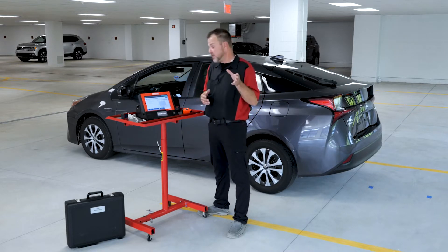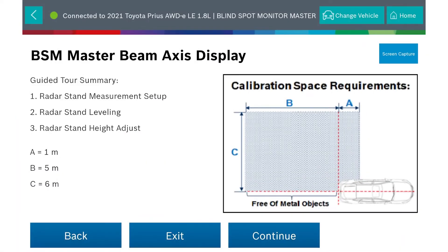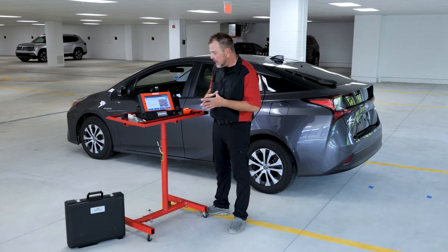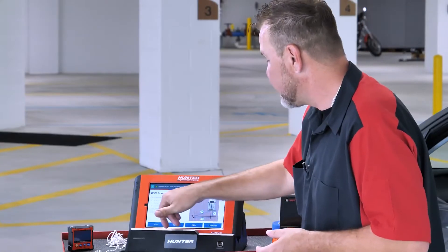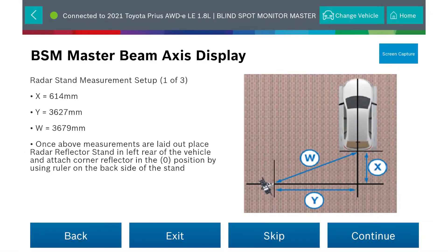We're going to do the guided tour summary so we know what we're doing and you can follow along at home. Right here it gives you an idea of how much space you really need for this procedure — free of metal objects. This applies to both the driver and passenger side. We're now going to set up the actual dimensions needed: the radar stand measurement setup with your X, Y, and W values. The first thing I have to do is get a centerline on the vehicle.